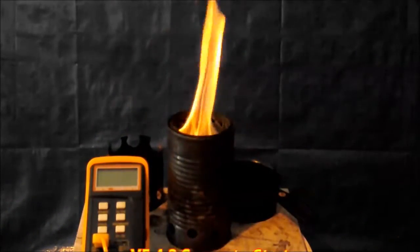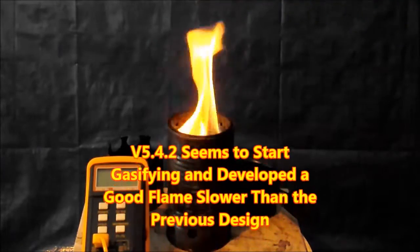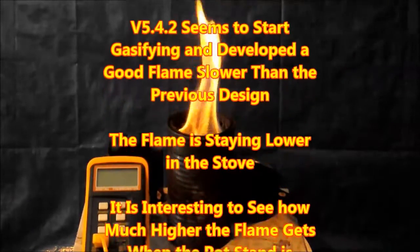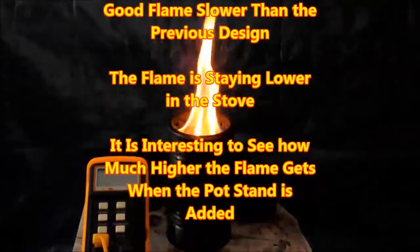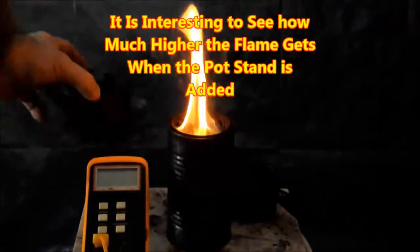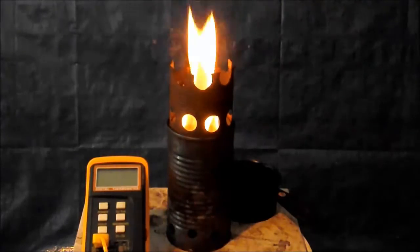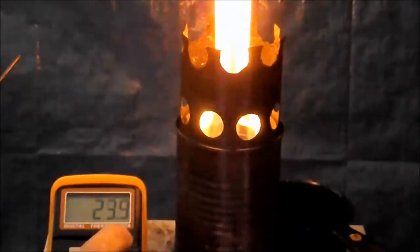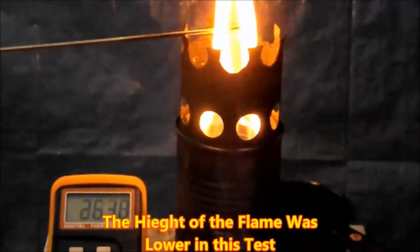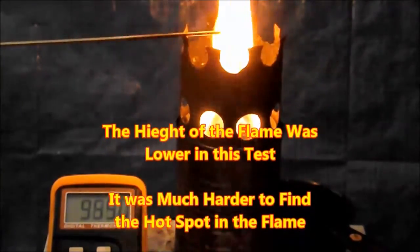Within the first couple minutes of burn 5.4.2, it was pretty noticeable that the flame was different. The gasifying and developing of a good flame were much slower than the previous designs, and the flames were staying much lower in the stove. But even with this burn, it was interesting to see how quickly it recovered and concentrated when the pot stand was put on. When I started measuring the temperature of the flame, it was pretty obvious the flame was lower in this test, and it was harder to find the hot spot.